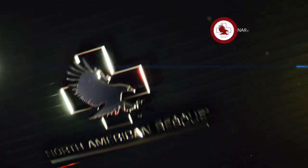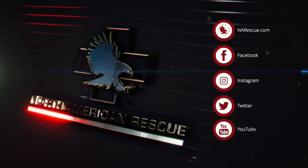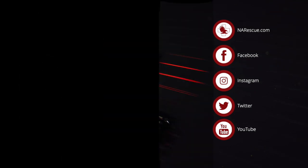For more information on this and other premium products from North American Rescue, visit narescue.com. Follow us on social media or sign up for our newsletters to join the mission.